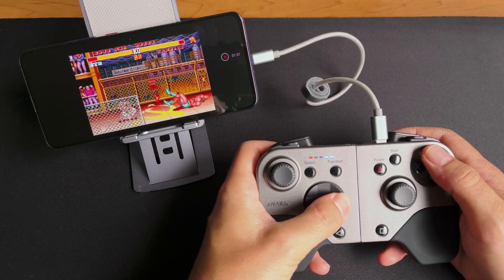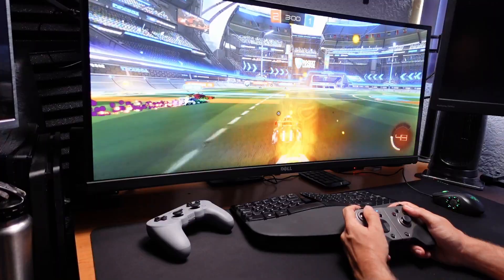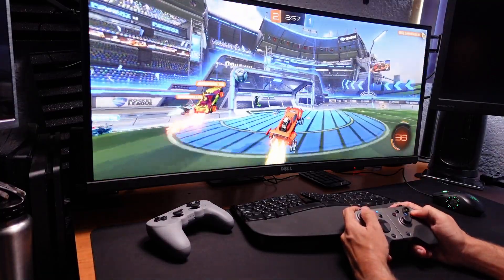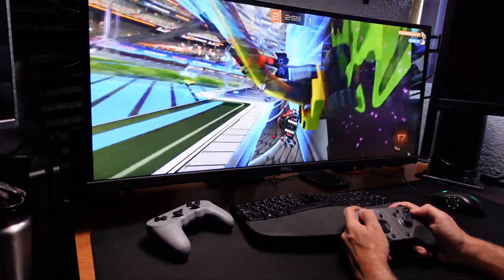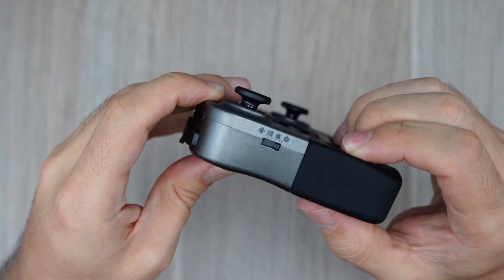But you can also use it wired. They try to be truly universal, with support for Android, Windows, Mac, and iOS. This is thanks to the fact that it supports Direct Input and X Input, and it also has an additional Android mapping mode. You can change between them using this switch.